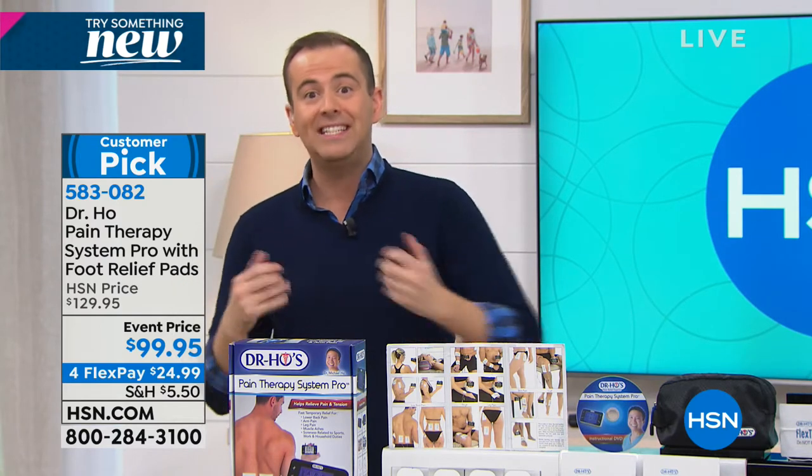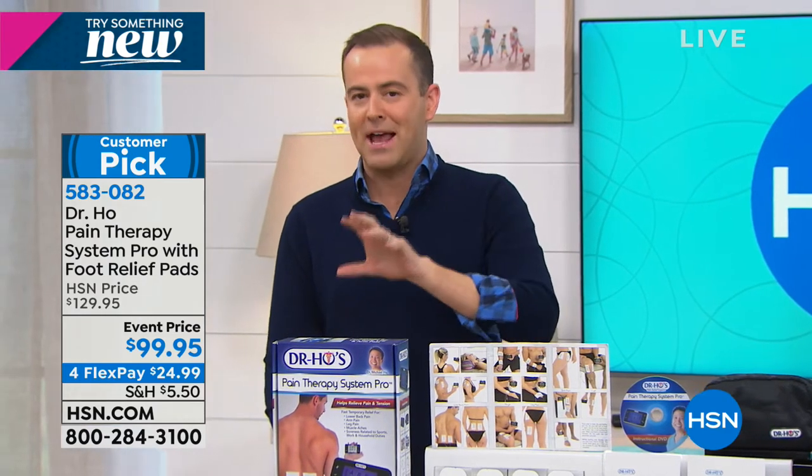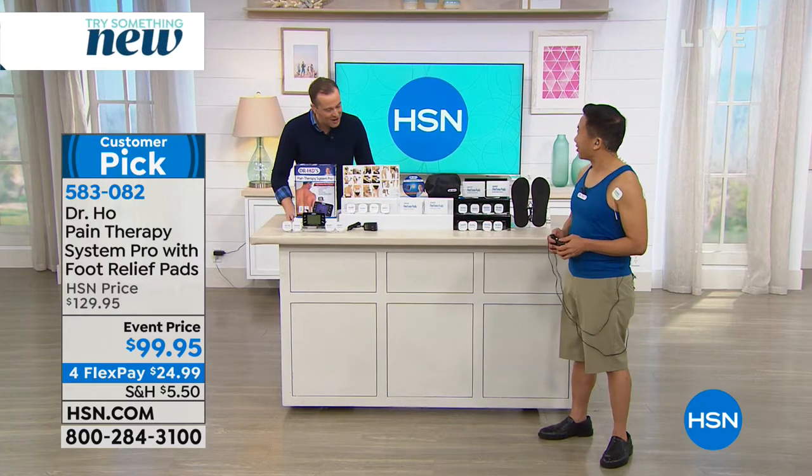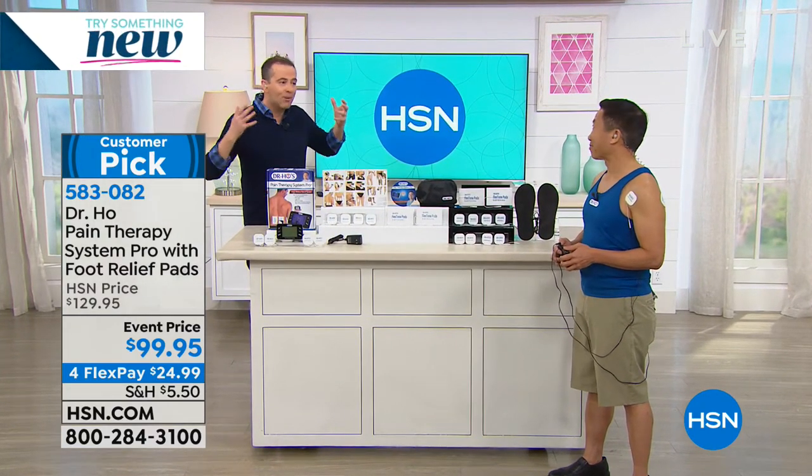Dr. Ho helps to take away pain - whether it's in your shoulders, back, knees, anywhere on your body. There is TENS technology, and then there's professional TENS technology, which is something else - and that's what Dr. Ho is here to talk about. Happy new year, Doctor. This is your last show for several months.